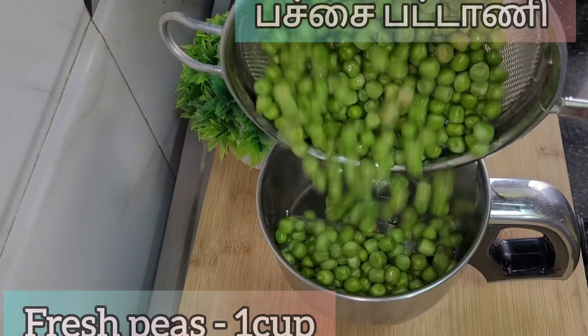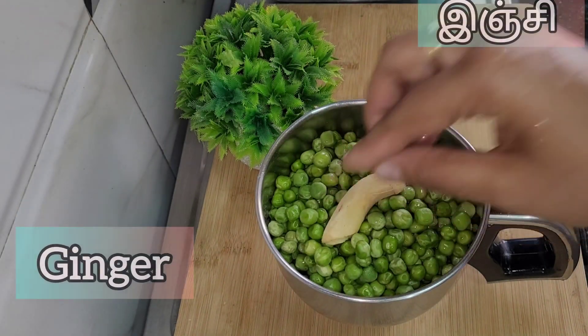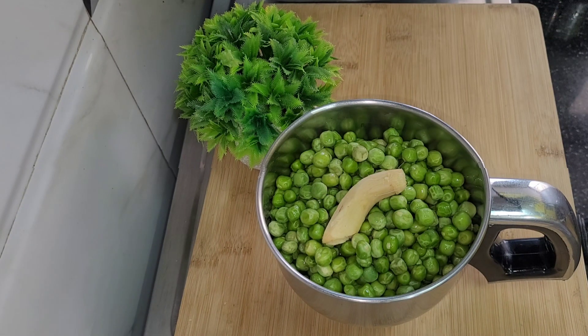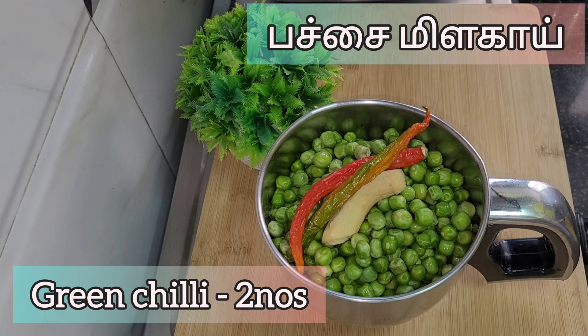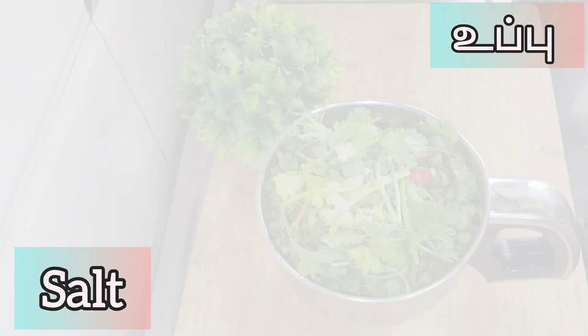How do we prepare fresh peas in the winter season? This is fresh peas from the winter season. In a pot, we are going to take a cup of fresh peas and keep them with a little bit of blended mixture.